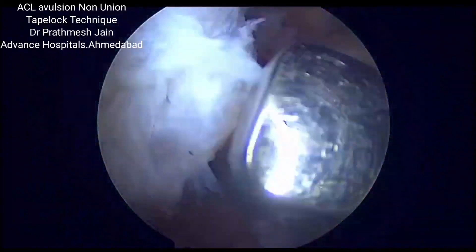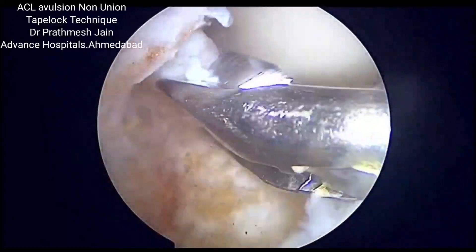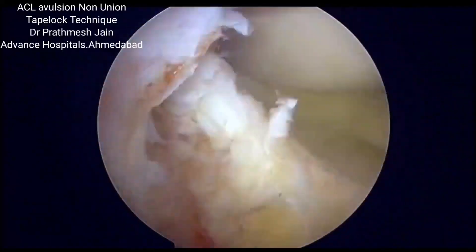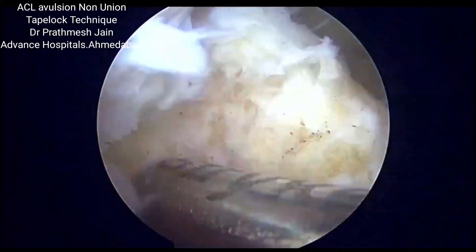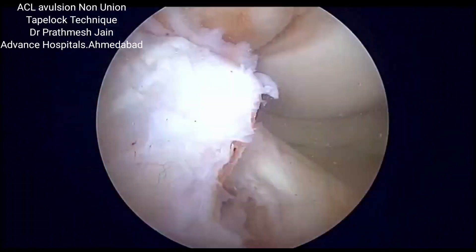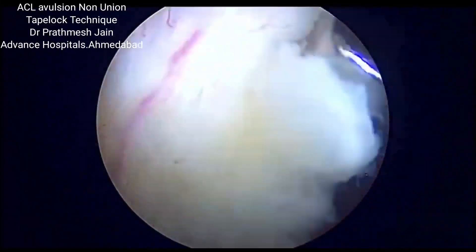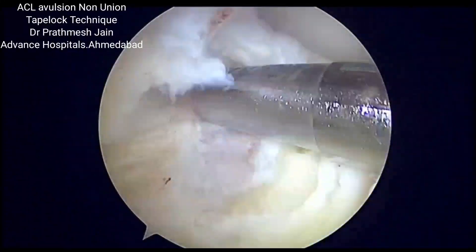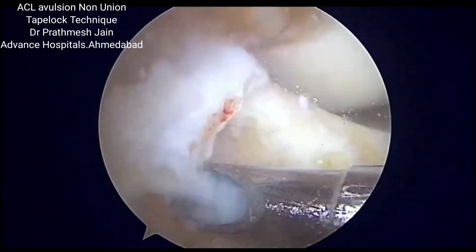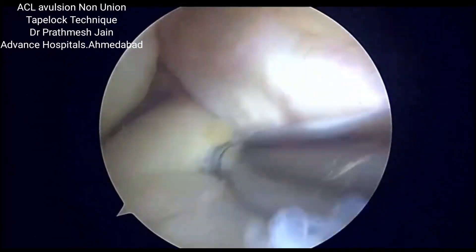A thorough preparation of the bed, crater, and the fracture fragment is needed so as to ensure bone-to-bone healing of the bone fragment and the crater. Once we are sure that the preparation is good, we are ready to start the tape lock technique of ACL avulsion fixation.